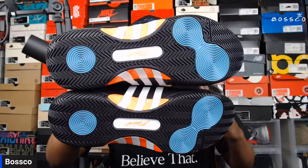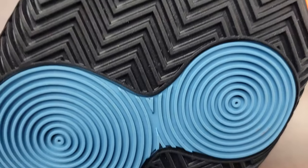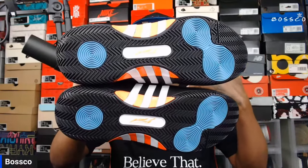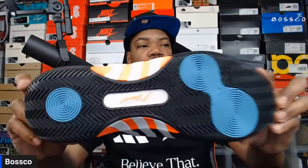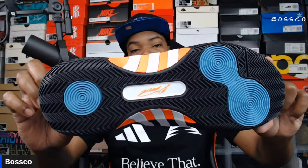Now let's talk about the traction. The outsoles are definitely unique — they have two pods on the forefoot and one on the back, with herringbone for the rest of the outsole, which feels like it'll be great for the courts. I always recommend these signature shoes for indoor use as opposed to outdoor — they last longer and you get more grip. There doesn't seem like too much meat on the bone here, so I'm curious if you have to break them in before getting grip, or if they're good right off the rip.